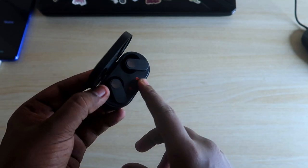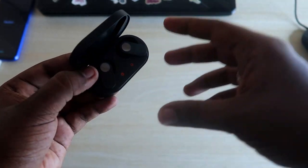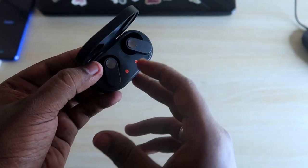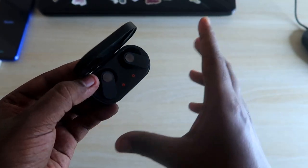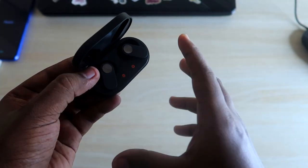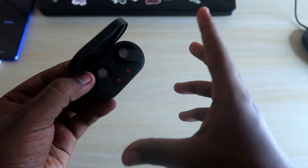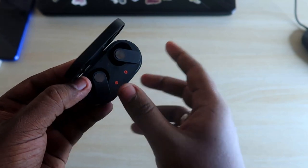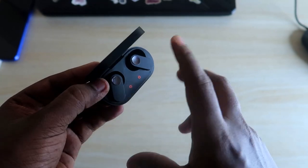As a workaround for iPhone users: connect your NorBuds to a friend's Android smartphone, install Hey Melody on that device, and configure the touch-and-hold function to 'Switch Devices'. Once you configure the button shortcut on any Android device, that setting is stored on the earbuds themselves and will always work on any device you connect to, including iPhones.